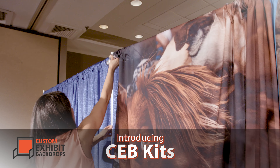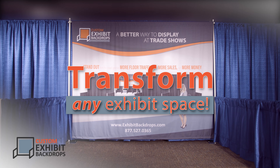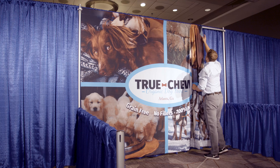CEB kits allow you to easily transform plain exhibit booths into targeted product-oriented selling spaces. Simply attach the CEB kit to the already standing partition frame and hang your custom backdrop.